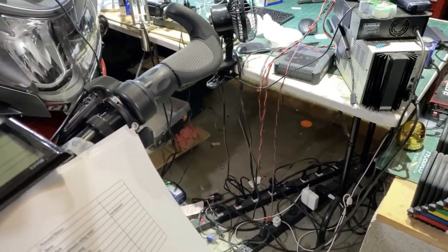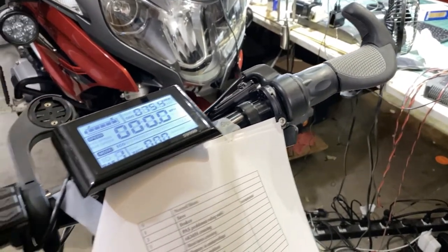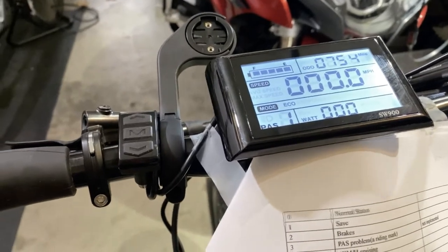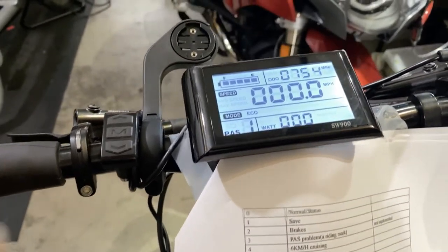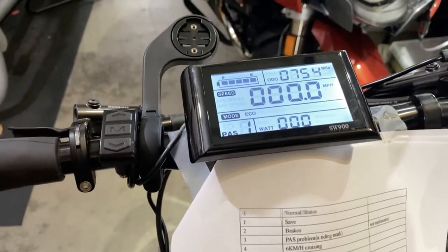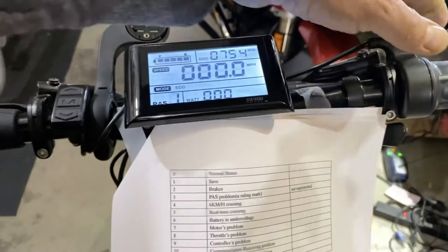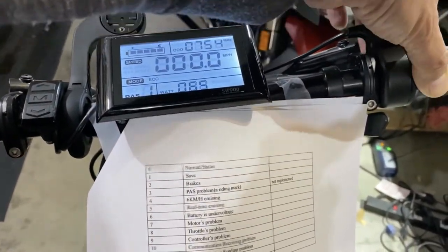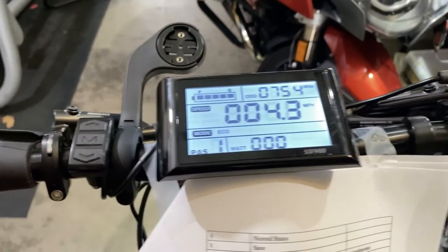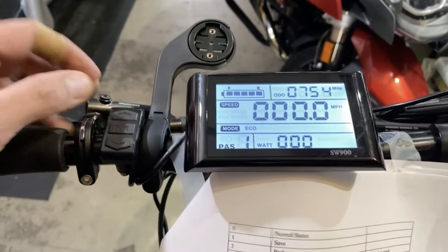Hold down the button to start it up. The version of firmware I'm using doesn't really matter. I don't have the pedal assist sensor installed, nor do I have the brakes installed — this is a totally throttle-only bike. I run it all on throttle, so I have it set up just to run on throttle. That's the configuration we're going to take a look at.